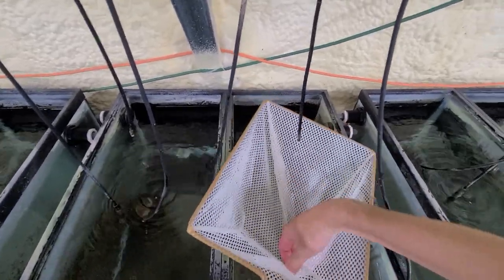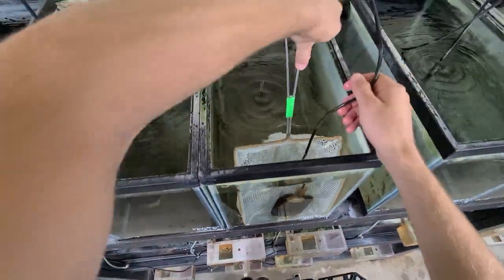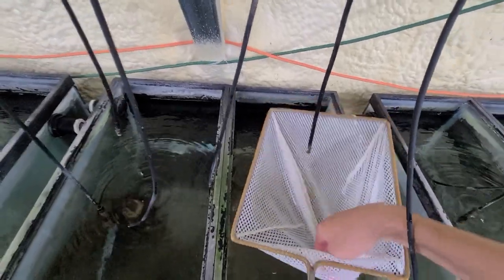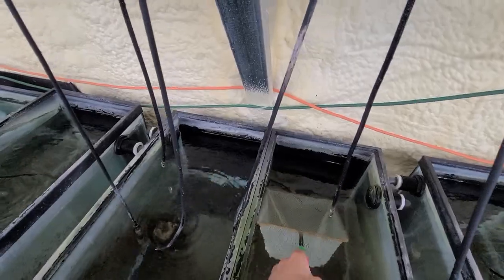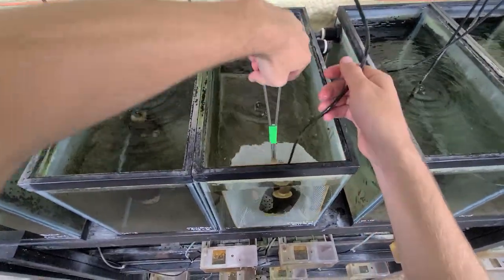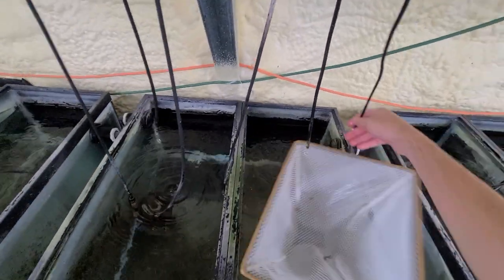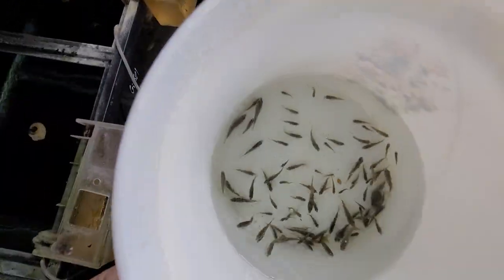Just got one more left after this. Oh, I got a couple — they blend in pretty good with the tank. We've got about 40 or so.